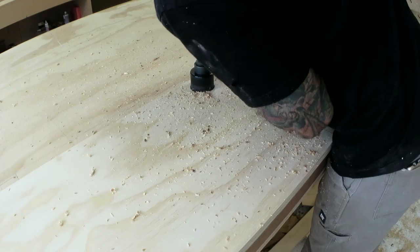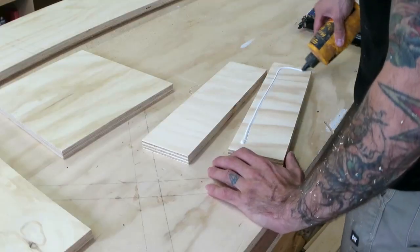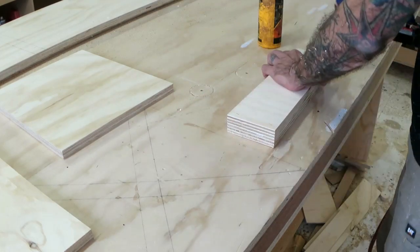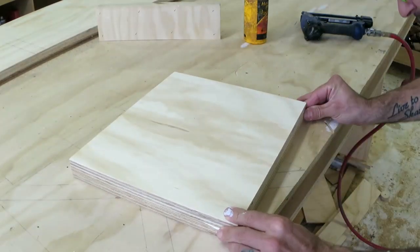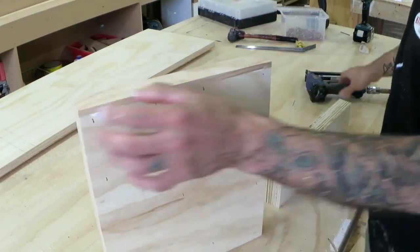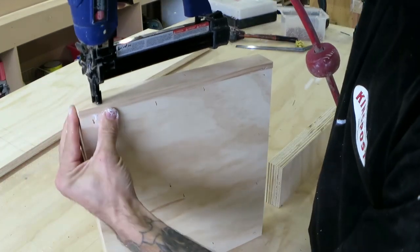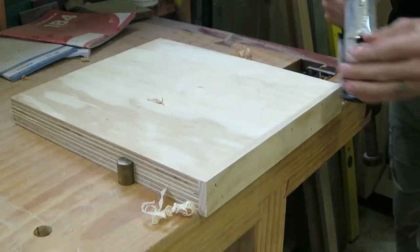Next I drilled the cable hole in the shelf. Then it was time to make the two vertical dividers — a very small one that goes at the top and a large one that goes in the bottom portion of the cabinet. I'm using solid 40 by 10 pine for edging and I can just trim that off afterwards with the hand plane, which I actually found quicker than anything.